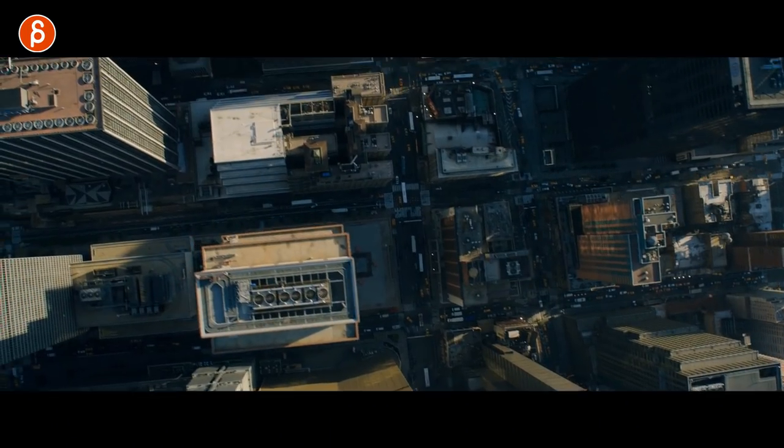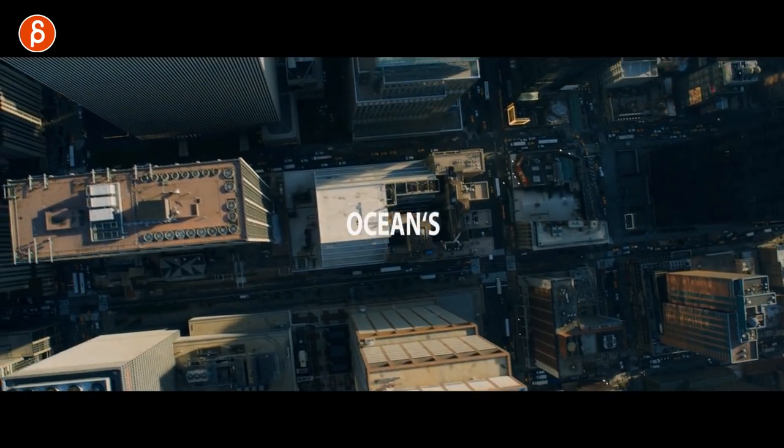Welcome back. It is Thursday and that means acting analysis for animators, and today I'm going to talk about the movie Ocean's 8.